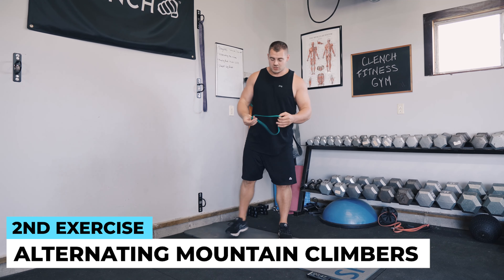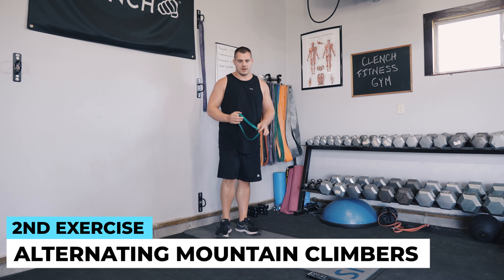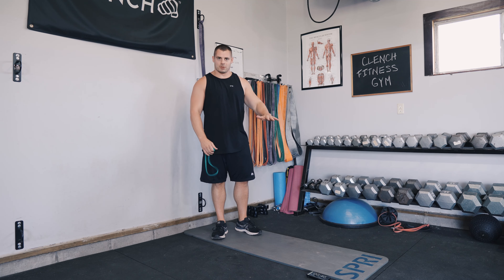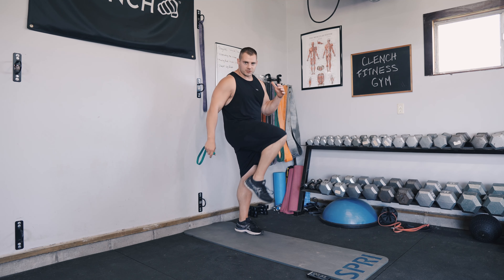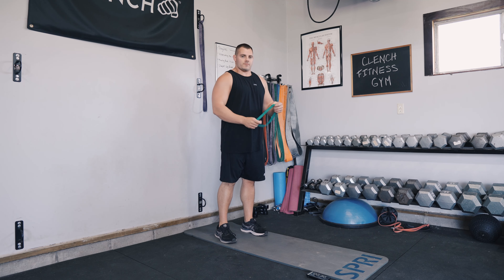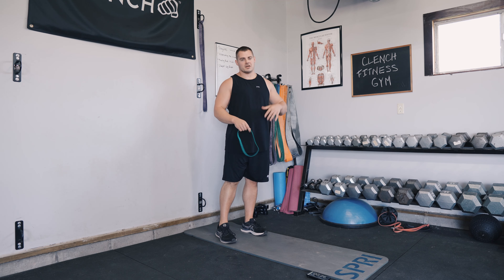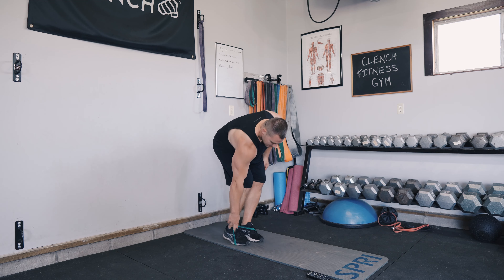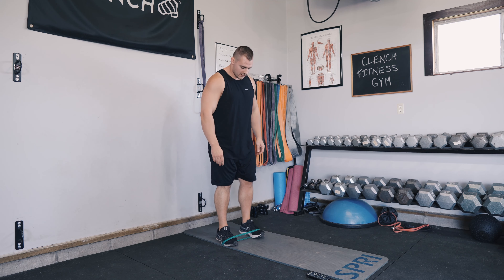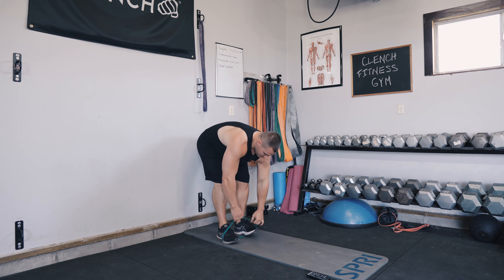We've got a minute break and then we're going to jump into alternating mountain climbers. To do these, you're going to use your mini band again. We're going to be in a high plank position, bringing our right leg up to our left shoulder, left leg up to the right shoulder, with the band around your feet. We've got about 30 seconds — catch your breath, get your abs relaxed.